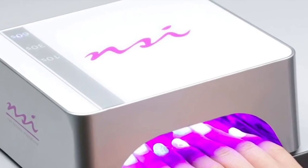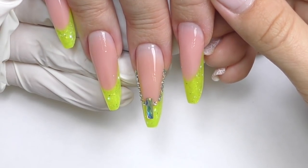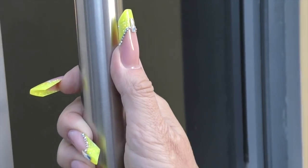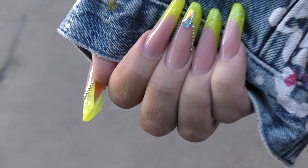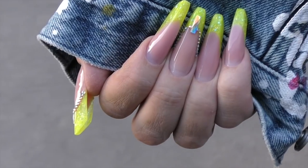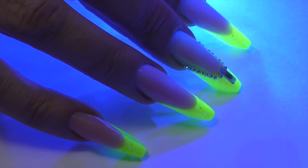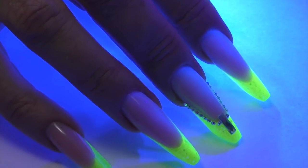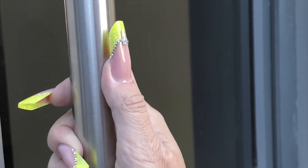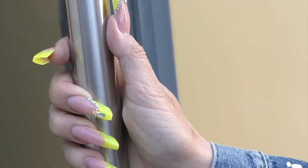Cure in LED and here we go — cube shape! I decorated the thumb and middle finger, so this is how the final result looks outside. And when you switch the lights off and turn the UV on, this is how they're going to glow. Let me know what you think — I personally had so much fun doing this shape. Is this something you would like to try for your nails or maybe your clients' nails?